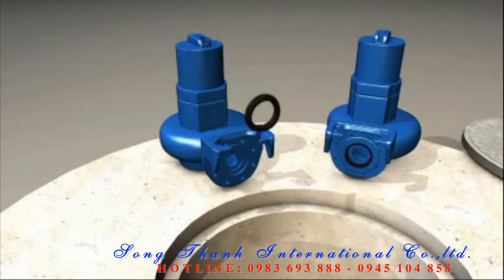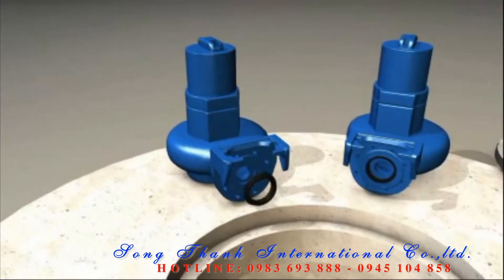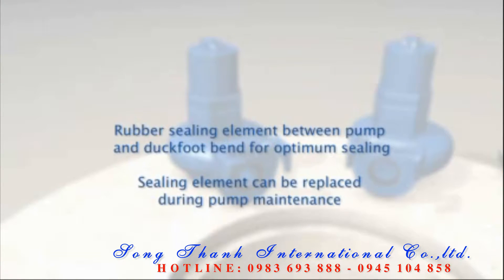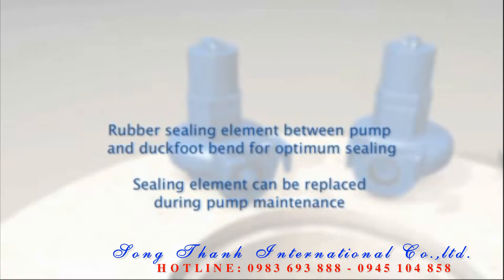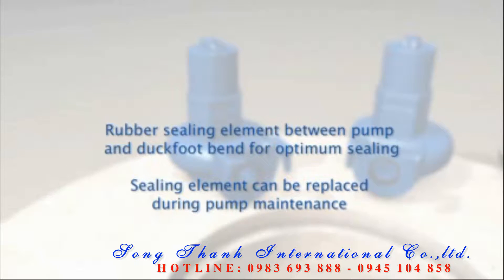A rubber sealing element provides optimal sealing between the pump and the duck foot. The sealing element is mounted on the pump and can be replaced when the pump is removed for maintenance.